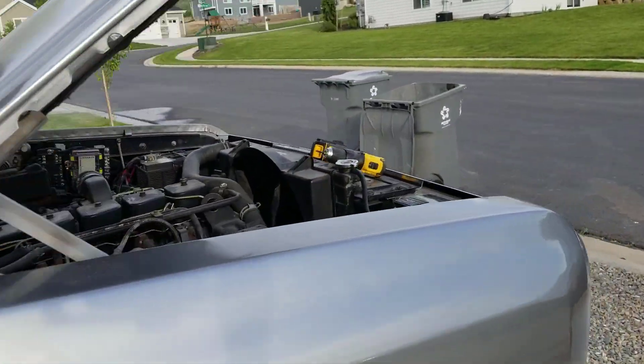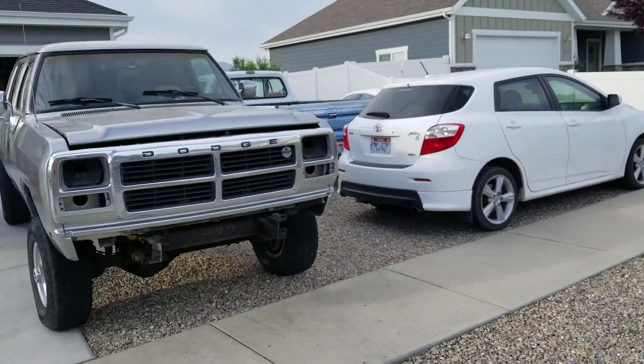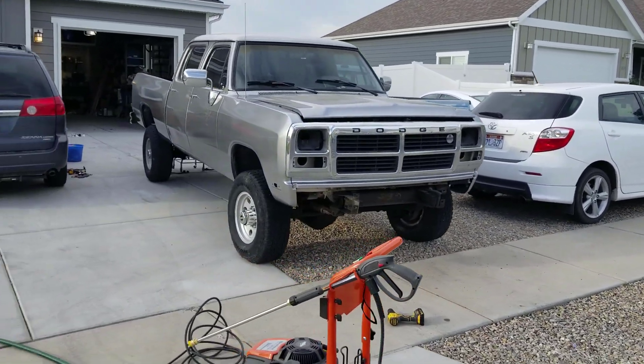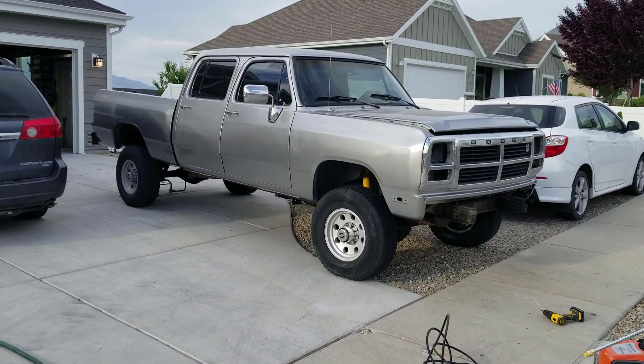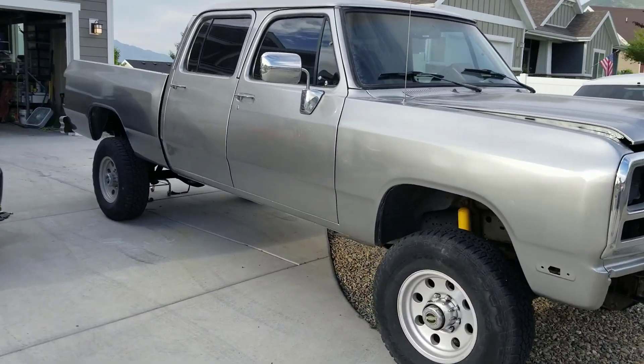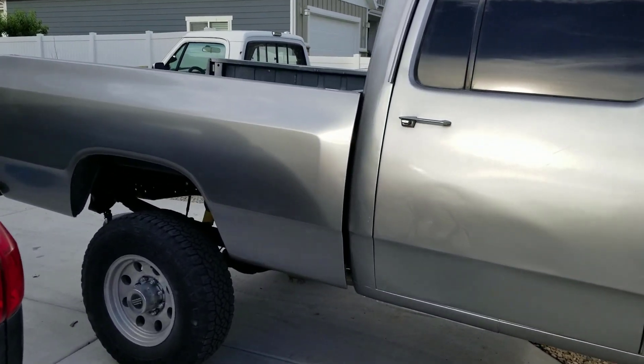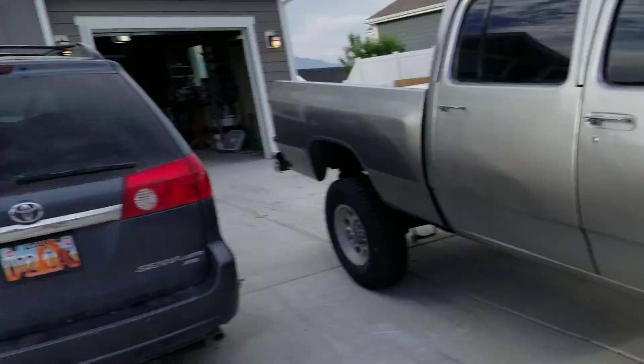I just put the grill on too — looks so good. I'm going to put the bed mounts on, headlights in, signals in, marker lights in. I'm not really showing you all that because I showed you how to take it all apart. I'm going to put the taillights in — just a lot of little stuff. I'll check back in with you guys when it's all buttoned up and ready to go.